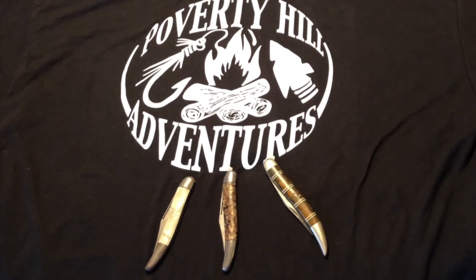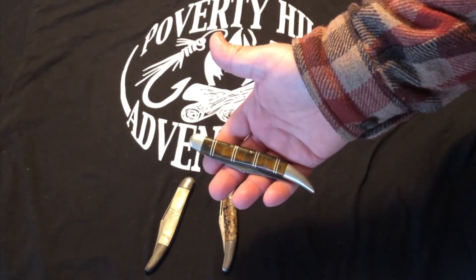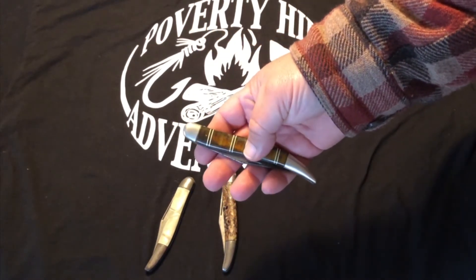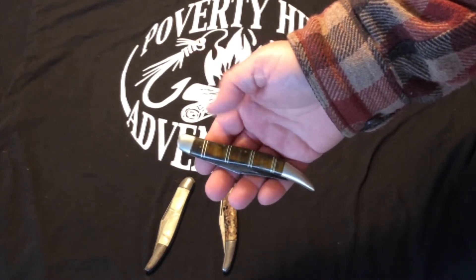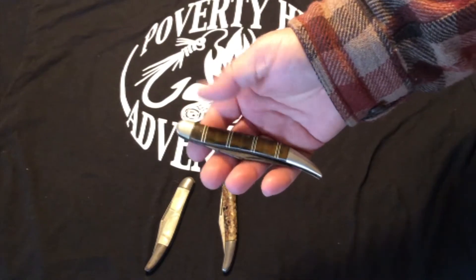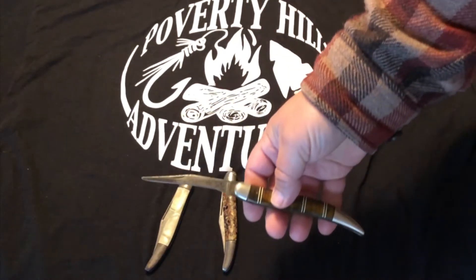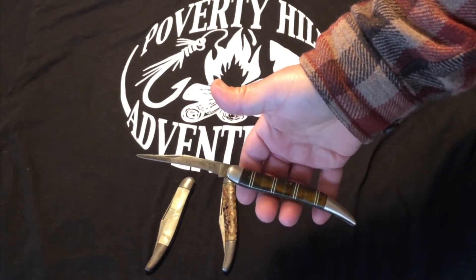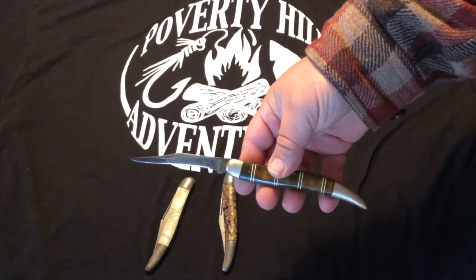I'd like to start out this episode with a trio of Texas toothpicks. This particular one has no maker mark on it — I'm not certain who made this. It's got a very cool handle with these stripes. A lot of these had quite ornate handles on them. It's also got a well-used, well-sharpened carbon steel blade. Cool knife.